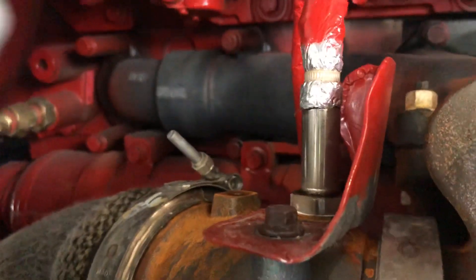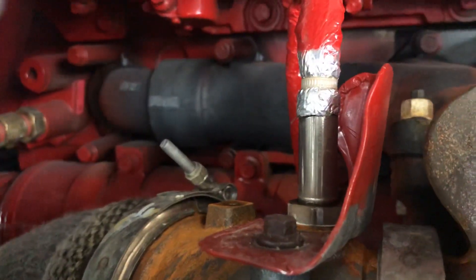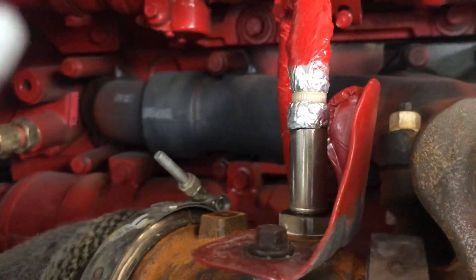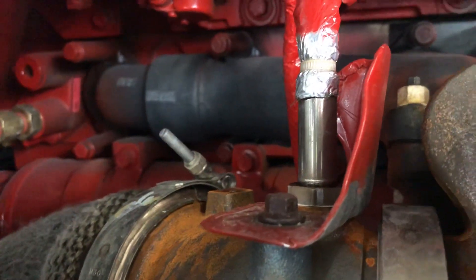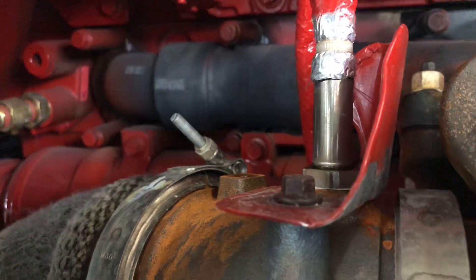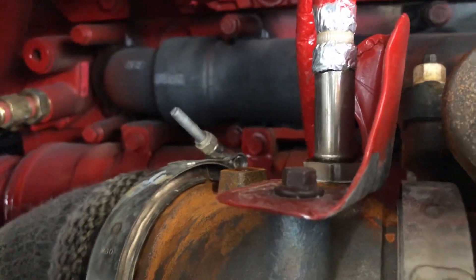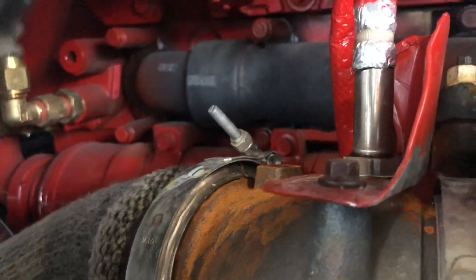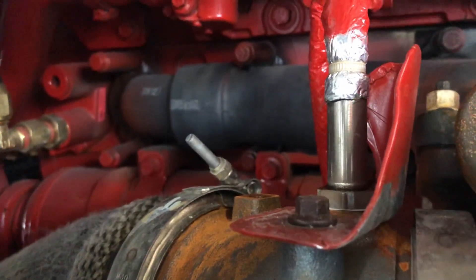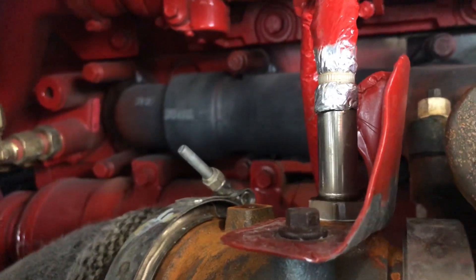The main thing you can notice is that behind the inlet, there's no inlet sensor anymore. I've been wondering why it doesn't come with it — it might be that the engine doesn't need it anymore to generate enough heat to burn the soot.